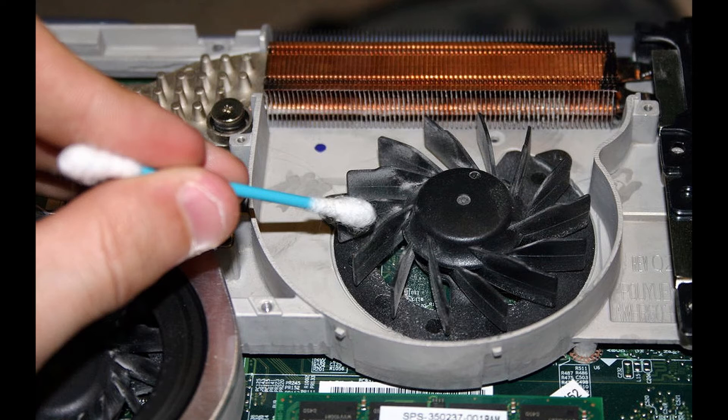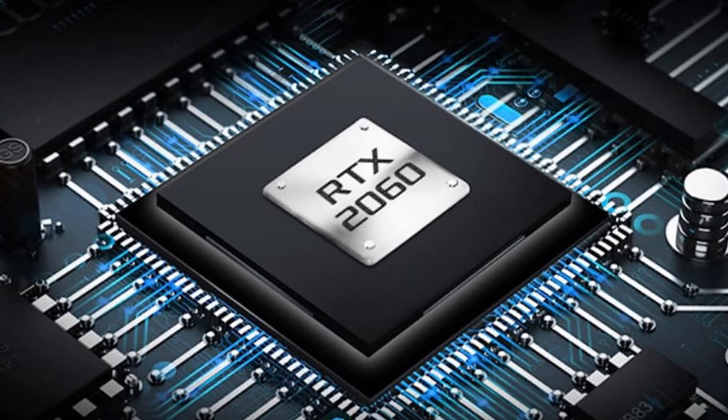One thing you never want to do is shake the can. Instead, move and tilt the laptop around to clean the intake from every angle. Continue doing this until you no longer notice any dust coming out. Keep an eye out — if you see liquid coming out, stop and let the can settle a little bit. This can happen from moving and shaking the can too much. That's all you need to do: get the compressed air and blow out all that dust.